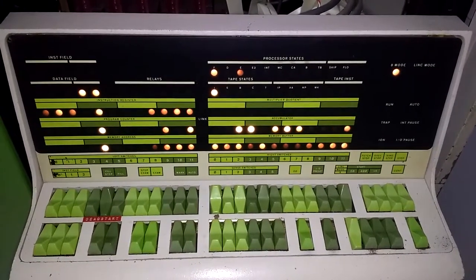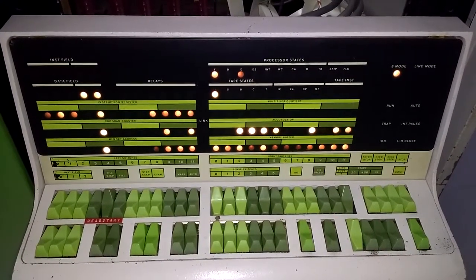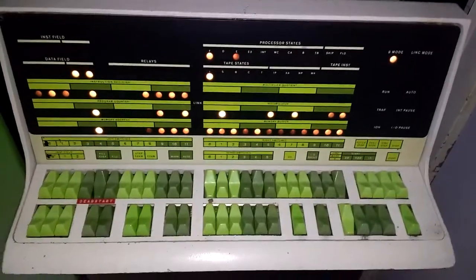I'll stop at about here. I watched it go through all the way, and it cycles all the way up through the link bit, and then back down to zero. So that works perfectly.